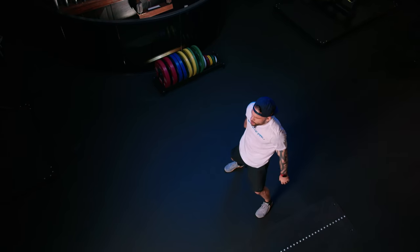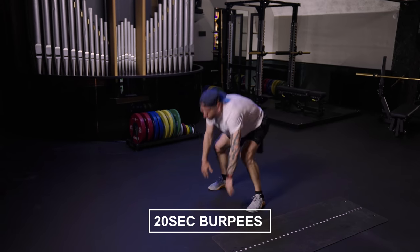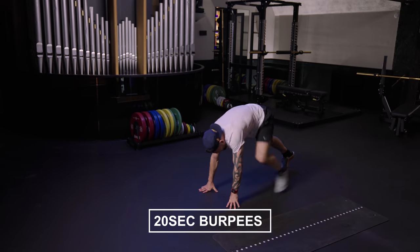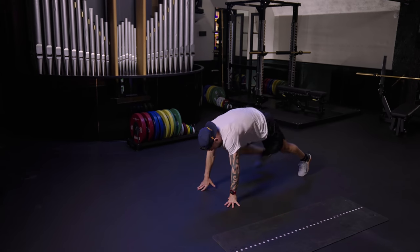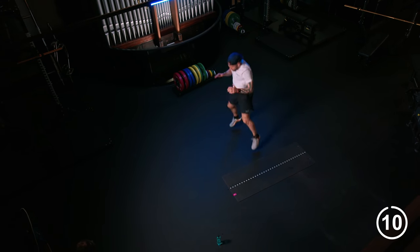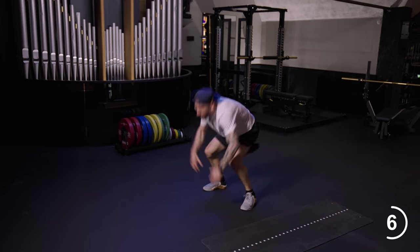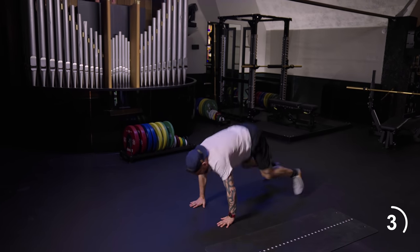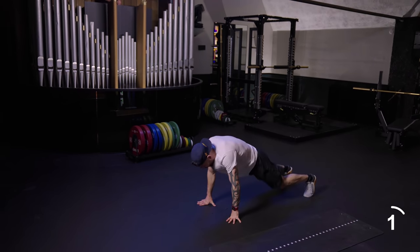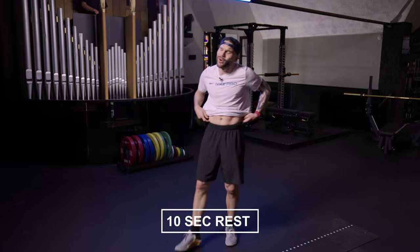Twenty seconds — push, your choice. Plank burpees. If this is too hard, walk that burpee. Walk it down, same pace, or you can do that full burpee with that jump. Three, two, one — 10-second rest. Four more rounds to go. Feeling stronger. Five, four, three, two, one.